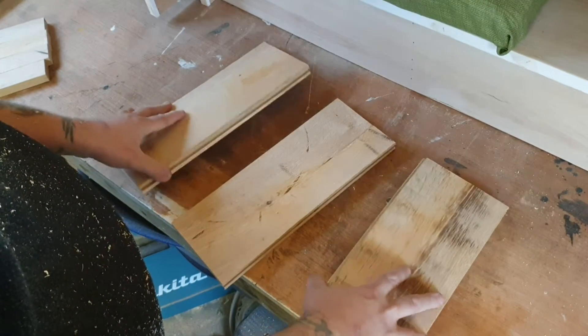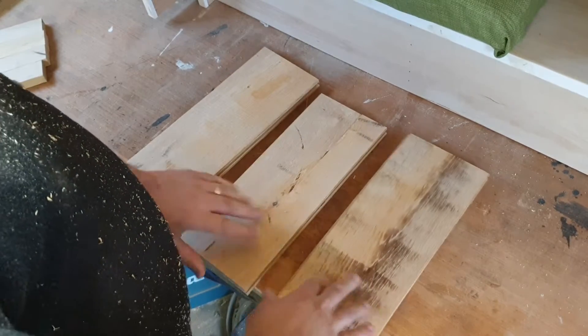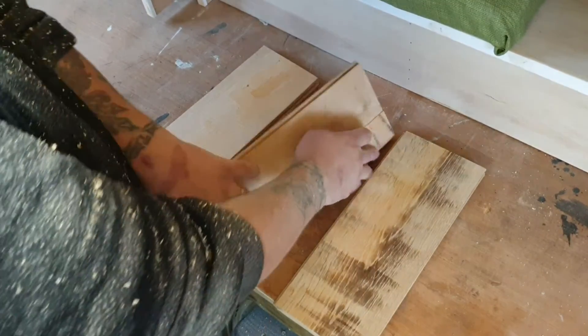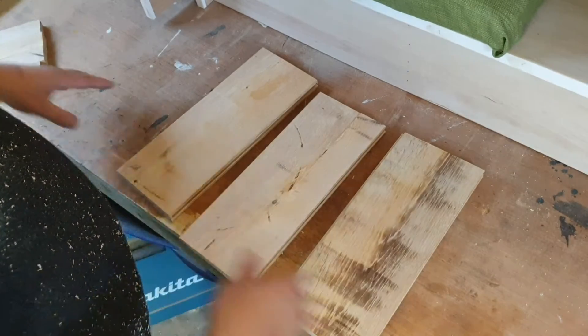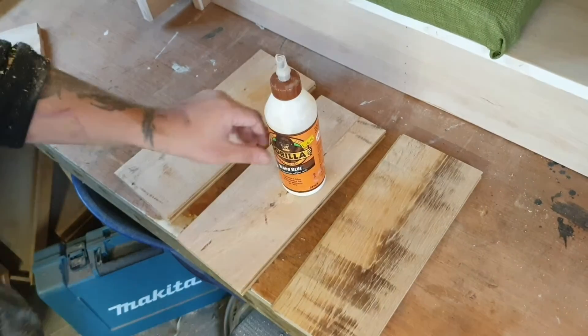I now have the seat all cut up. It needs quite a bit of sanding to get all these burns out — it's completely uneven — but it's going to be fine. Now I need to glue it up and clamp it up.